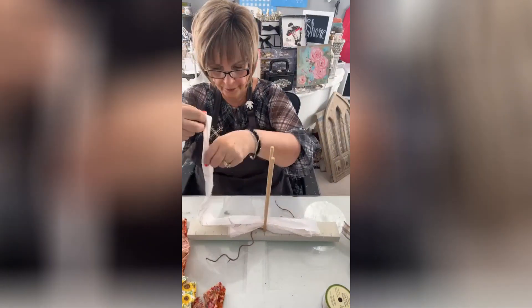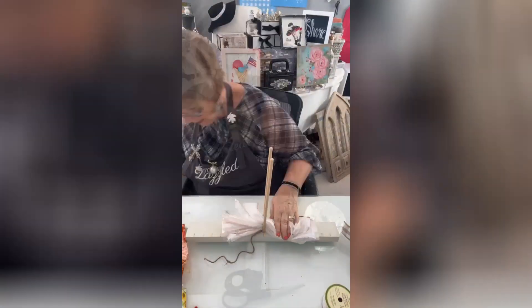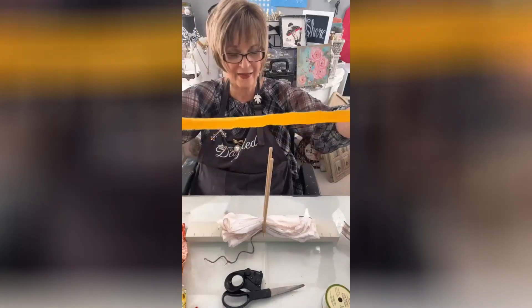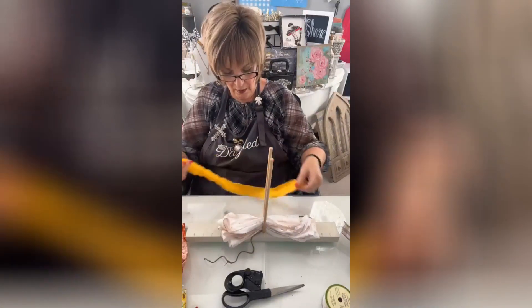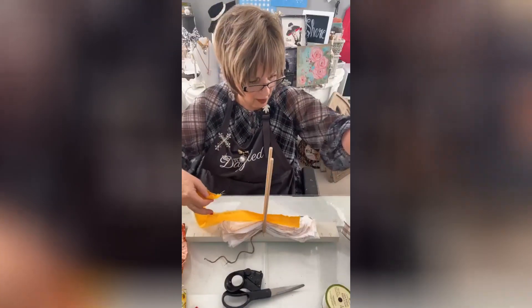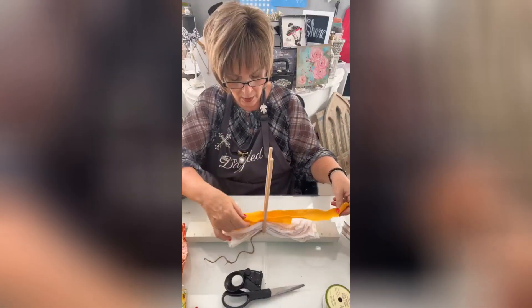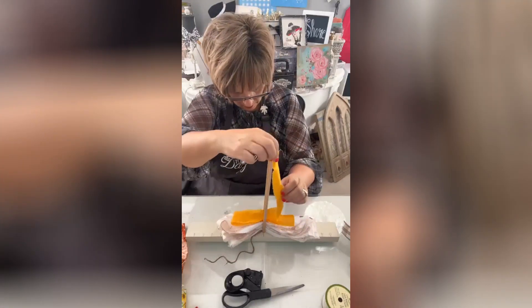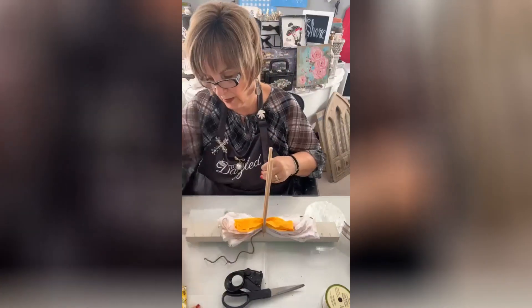I'm just going to crisscross back and forth, back and forth. In the front they're going to be a little bit smallish — they're not that long. I'm thinking maybe just make them go into thirds instead of fourths — make these a little bit smaller, like that. And I'm going to alternate some of these colors.